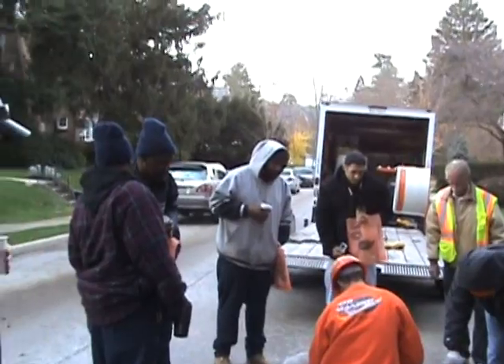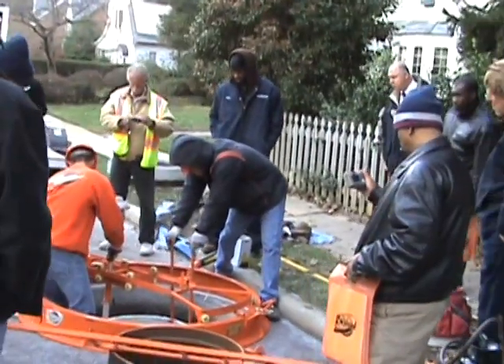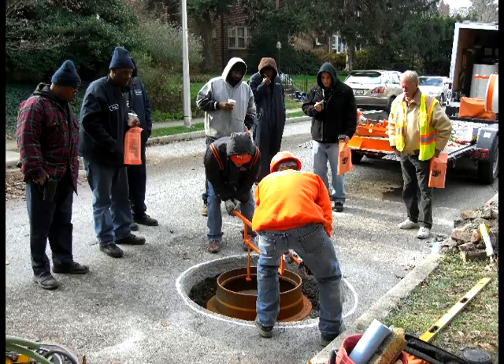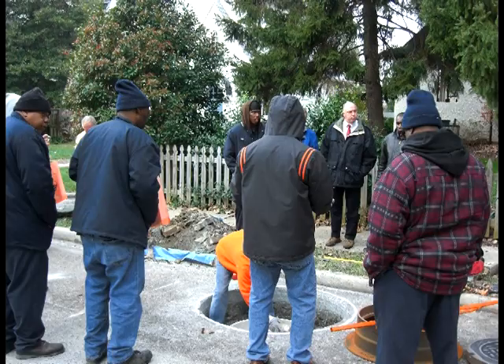The insert liner stays in place — that plastic liner stays in to protect from hydrogen sulfides. The hydrogen sulfide level in that manhole was pretty high, because the rungs of the ladders were literally rotted off from hydrogen sulfides.